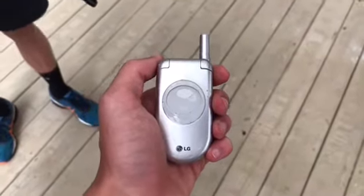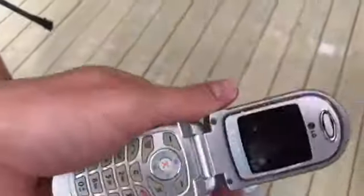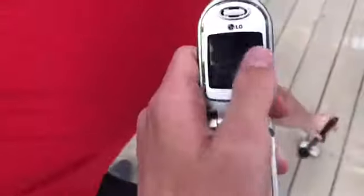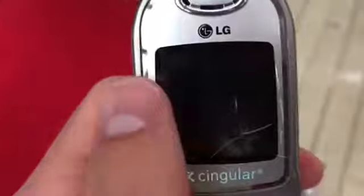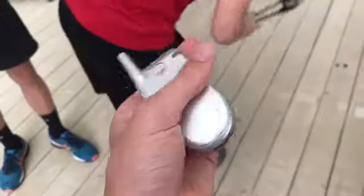Hey everyone, Tech Wrex here, Derek with another phone destruction. This one, we got the new iPhone 7. As you can see, it's in mint condition. It's got all the apps on it. Here's my featured favorite, Game Center — that one's added back. Alright, so today we're going to be destroying this iPhone 7.